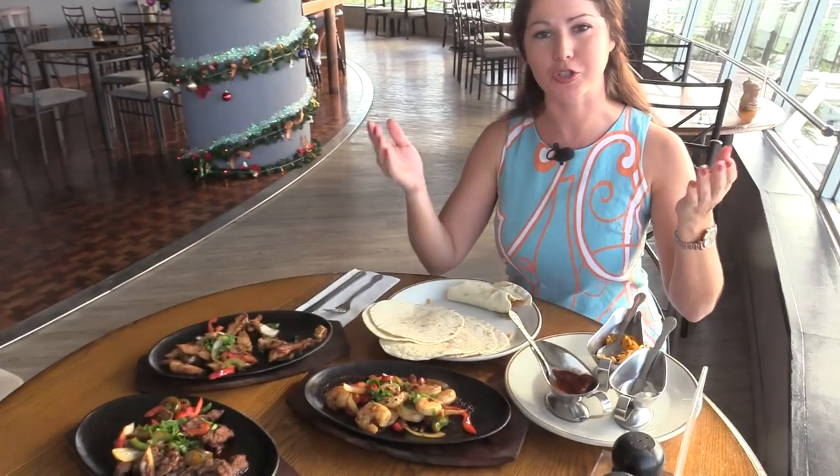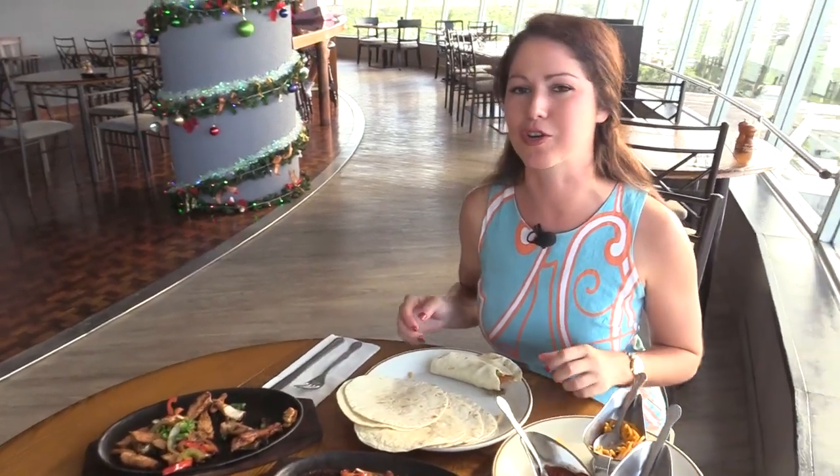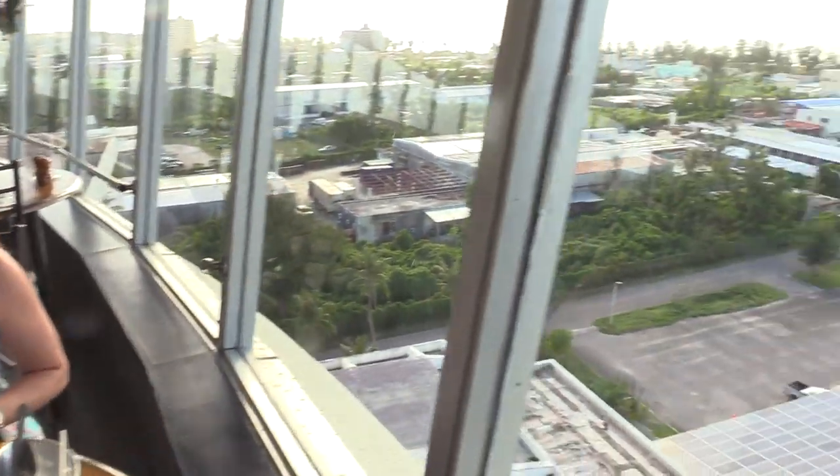Make sure to check out the 360 Restaurant located right here in Susubi. Catch you next time on Local Bites!